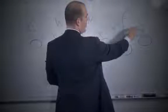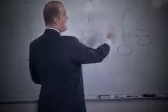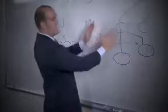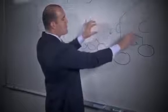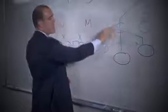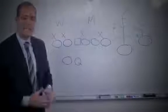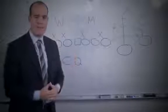If the zone defender goes out with the flat, the quarterback is going to bang it to the wide receiver who's settling between the two zone defenders in the hook-curl zone. That is the snag three-man pass concept.